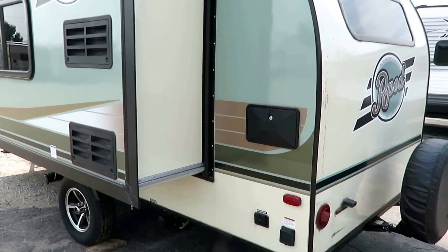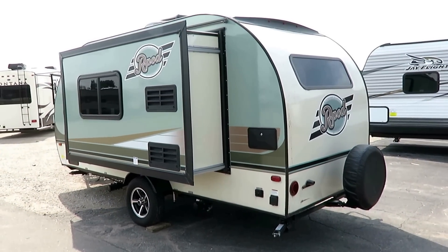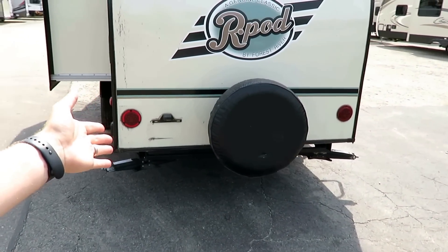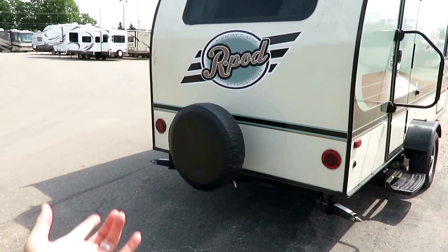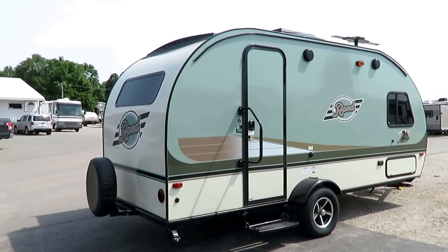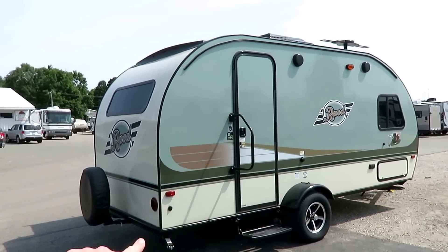Instead of a rear bumper, they actually have a Class 2 receiver hitch on the back — a one-inch receiver — intended for a bike rack or spare tire, but they make bike racks that slot right into that. That was done by design to make this thing work better for off-the-beaten-path type people. There's also a little solar power prep plug in the back corner.